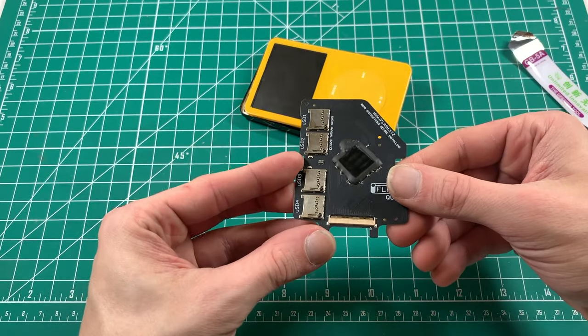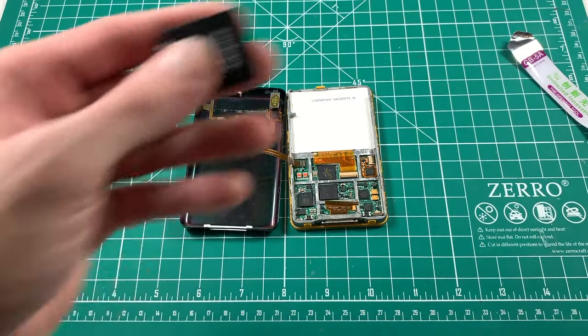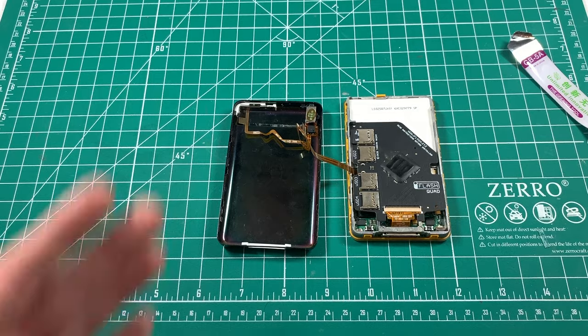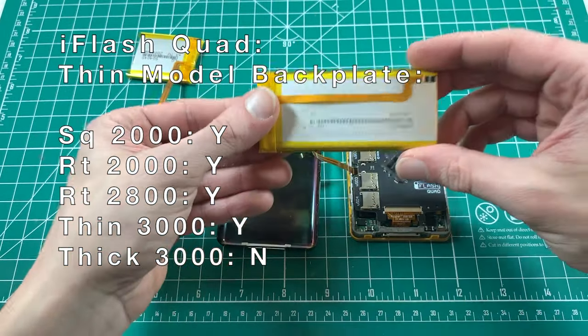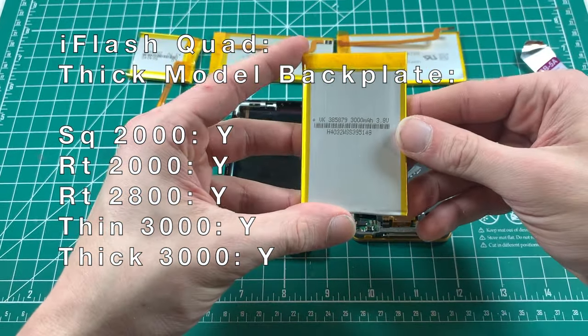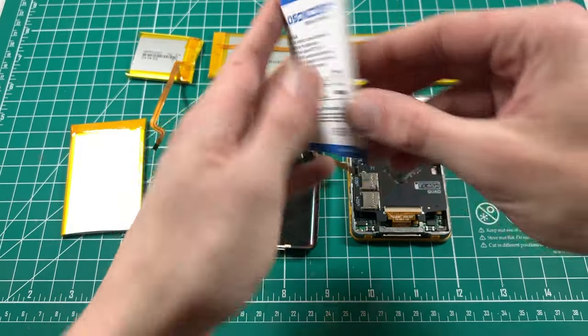And finally the star of today's show - the iFlash Quad, the shining star of the iFlash lineup. This sucker is the greatest iFlash ever made, and I'll show you why. In a thin configuration the iFlash Quad is compatible with the square 2,000mAh battery, the rectangle 2,000mAh battery, the 2,800mAh battery, and the thin 3,000mAh battery - but not the thick 3,000mAh battery.